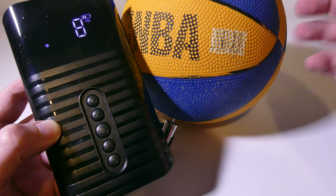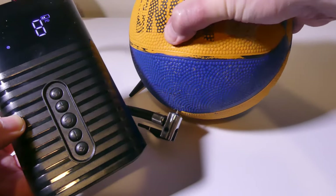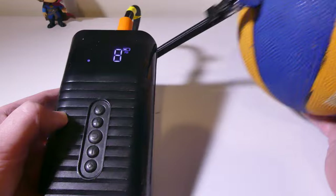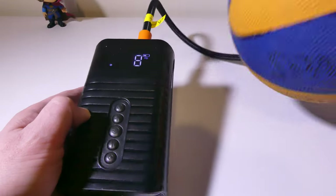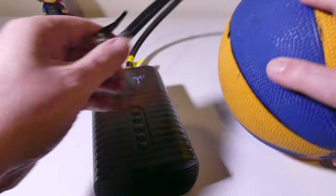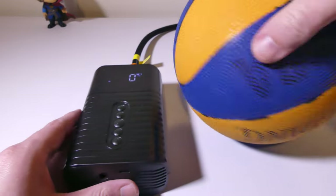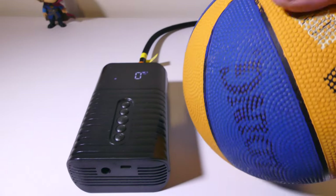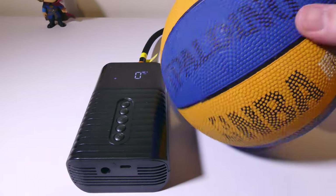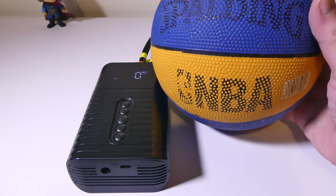You can see it did indeed stop at 8 PSI — exactly what it was set for — and it is totally inflated now. It only took a little bit of time on this mini basketball, which is a 22-inch size 3 basketball, so it's not a full-size basketball. If you want to know the capacity, you can get up to 80 basketball refills on one charge, 27 bicycle tires, 22 motorcycle tires, or 13 car or truck tires.